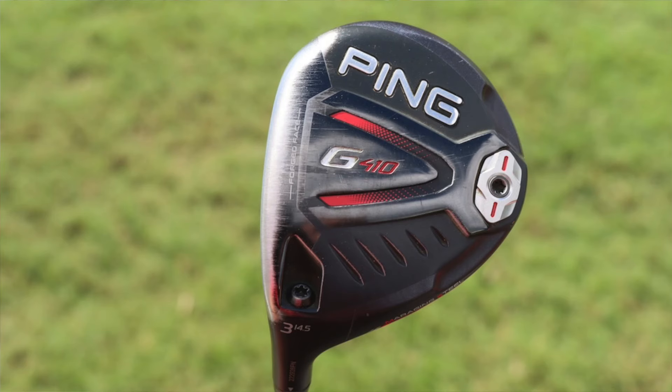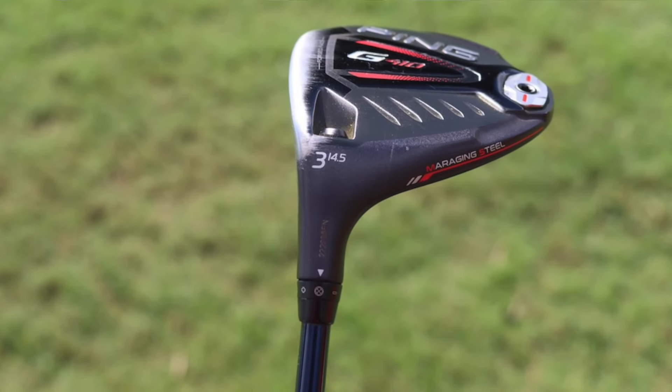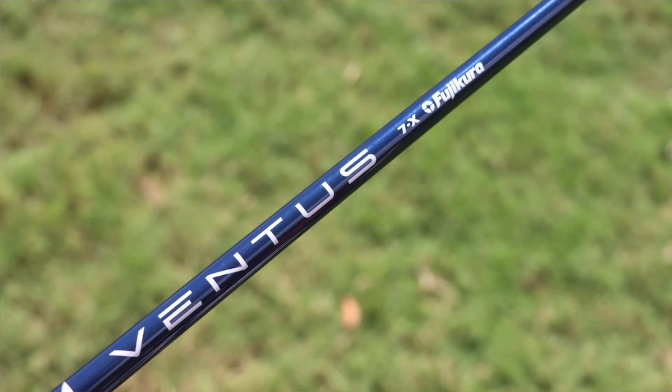In 3-wood, he goes a little bit older with the Ping G410 3-wood from around 2019. It's a 14.5 degree head printed on it, so that's the stock loft, and his hosel setting is set to neutral. When you look at it, you can see the little circle is a little bit different — that's the left-handed adapter, which has some extra slash marks to differentiate it from a right-hand adapter. It is shafted up with a Fujikura Ventus Blue 7X, the 70-gram version — mid-launch, low-spin, 77 grams total with 3.1 degrees of torque.